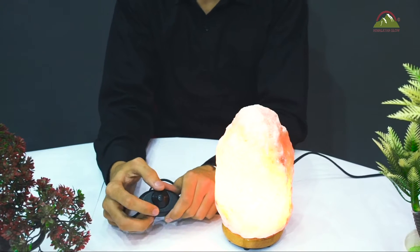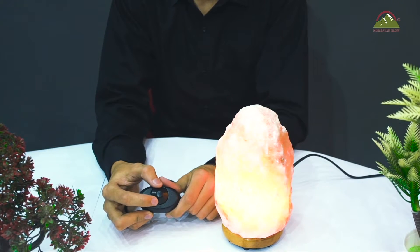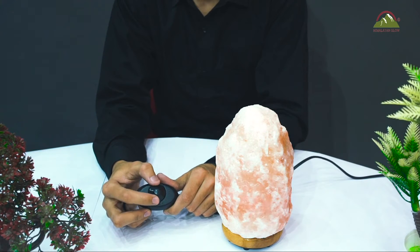After this, if the problem continues after changing the bulb, it seems the problem is with your cord.